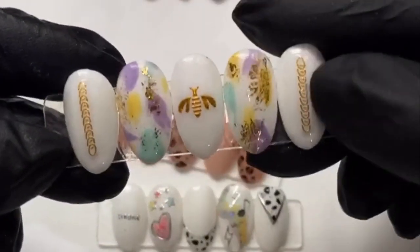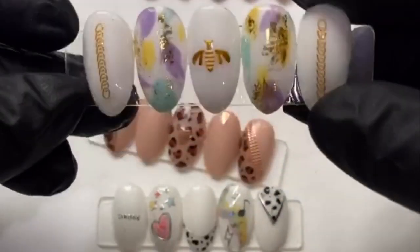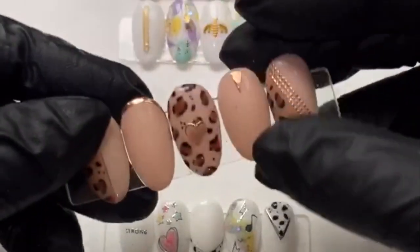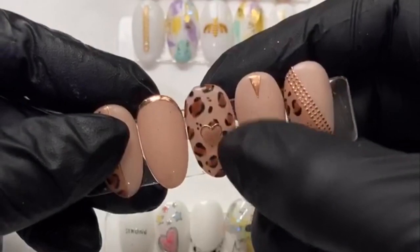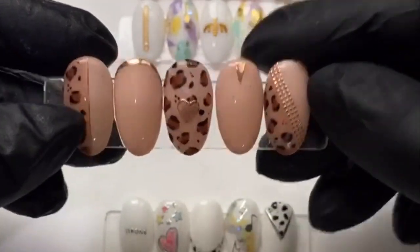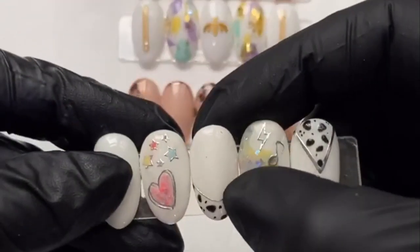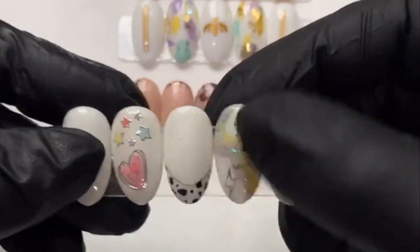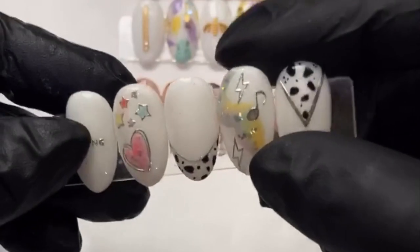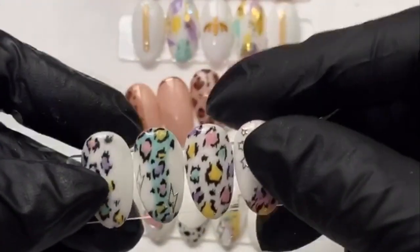There are bumblebee ones and little chains - they're super nice and flat, and they stick really well to the nail. These are what we're going to be doing today. I love a bit of leopard print! They're quite flexible as well - like this little line here, you can move these straight lines so they're like flexi tape. There are so many different possibilities you can do with these.